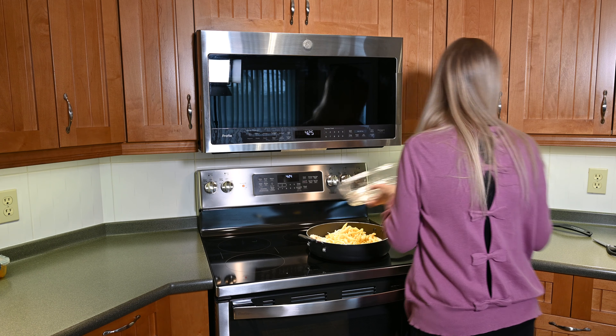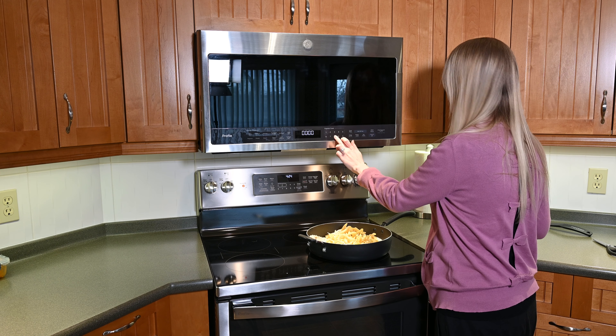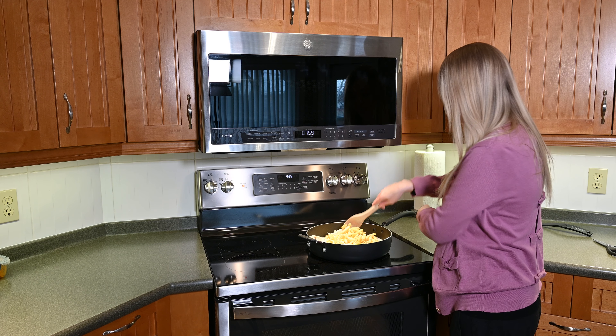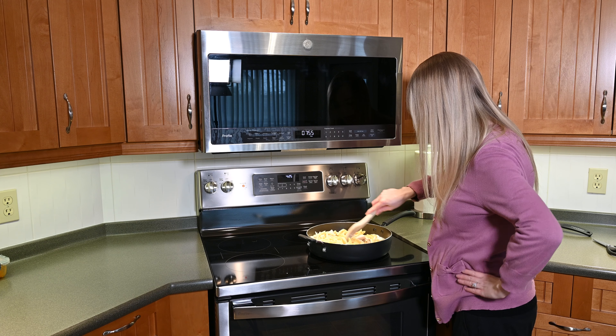Now I'm going to set a timer for eight minutes, because I like to make sure my food is always done, and I'm going to stir it frequently so it gets covered in the sauce and gets nice and heated.